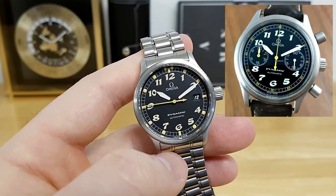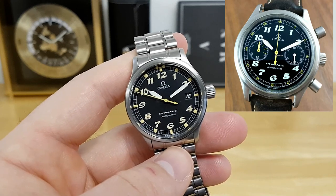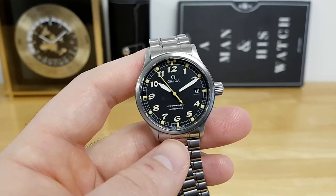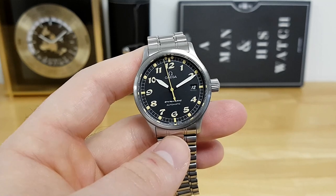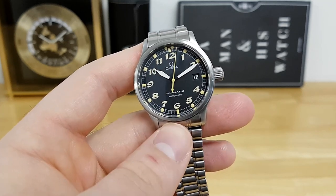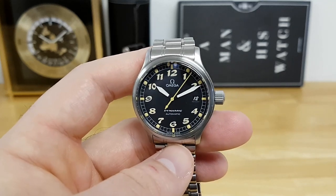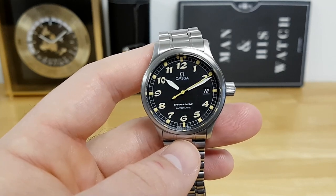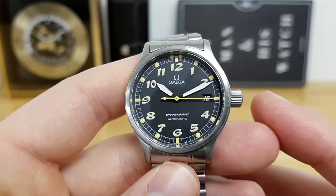This also comes with a chronograph version, but I have the three-hander here, reference number 5200.50. It had a fairly short production run — I believe it heralded from the mid-1990s to early 2000s, a span of about a few years. I think it was inspired by some of the watches that Omega lent to the British forces back in World War Two.